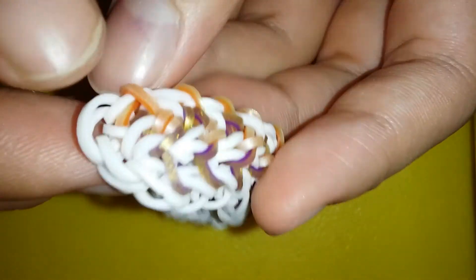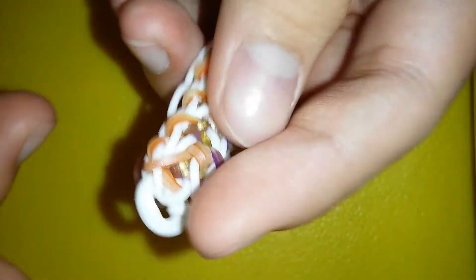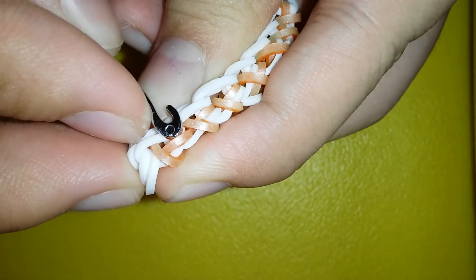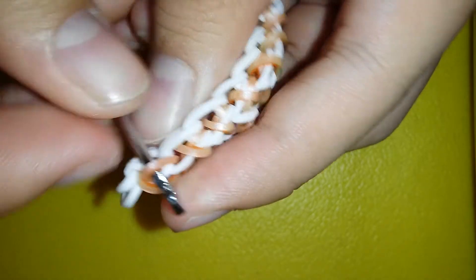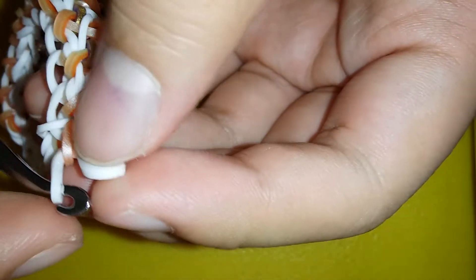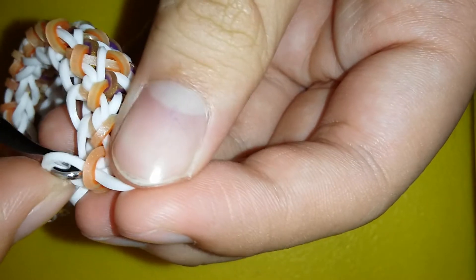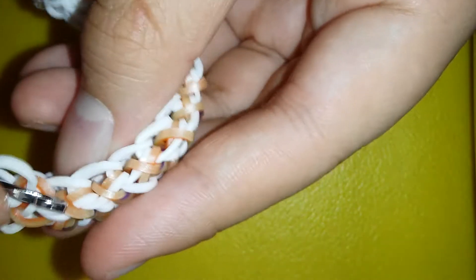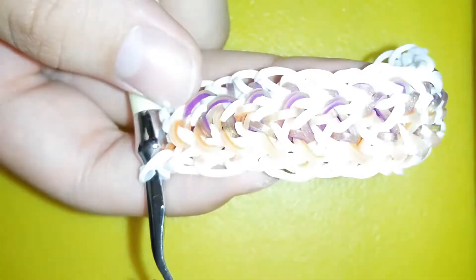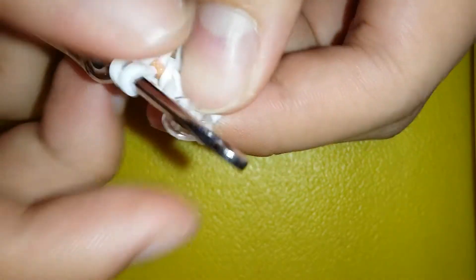To do the other side, just turn your bracelet around. Since the first band already has these kinds of things on it, you're just gonna directly grab that one and repeat the whole process. If you're doing the special border, reclaim and so on, but since I'm doing the single chain one I'll do it normally. I'll be back once I'm done.